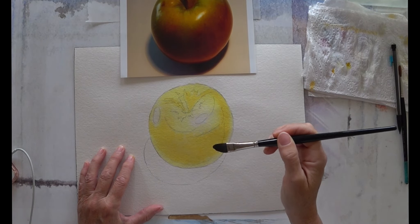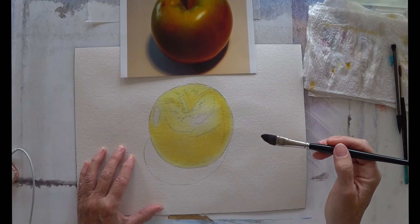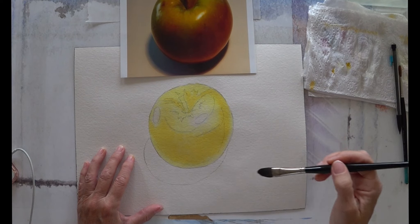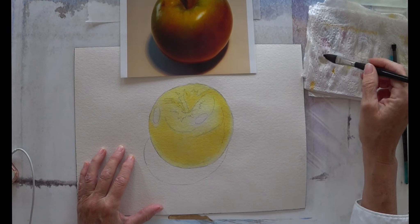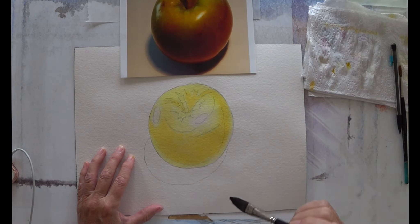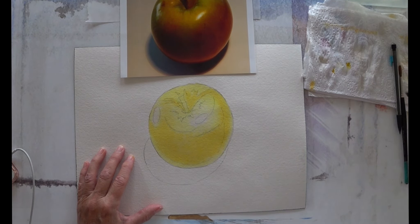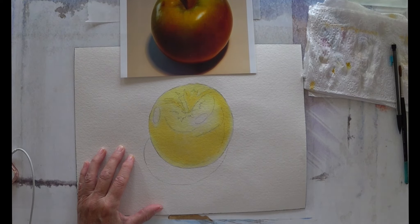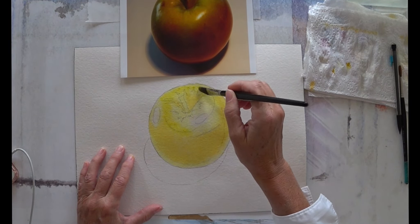If I now dropped water onto this, I would disrupt the tension on the surface and it would undo the work that I've just done. So it's about knowing how wet your paint needs to be, how wet your brush needs to be, and how wet your paper needs to be. It's all related, and it's all about having the ability to keep working the layers without having to stop in between each one. Being able to work like this really speeds things along.